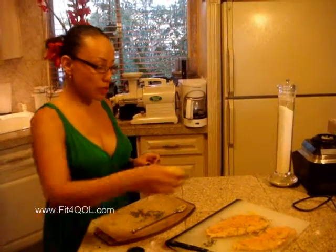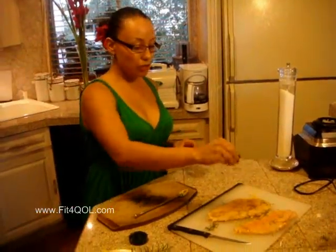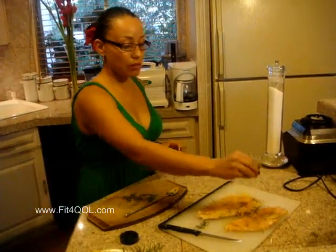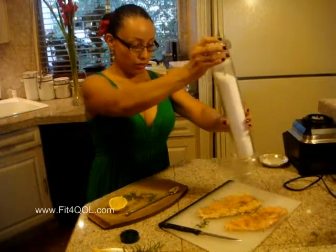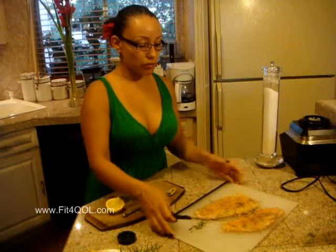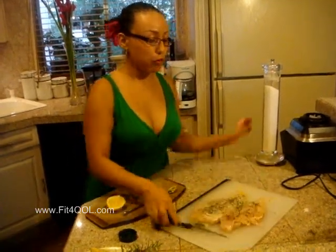I'm going to squeeze some lemon juice on top and also put some pepper on it. You could also use just lemon pepper — you don't need to have the lemon and pepper separate. Last but not least, your salt. We're using sea salt. Always use sea salt because it has more minerals and vitamins than plain table salt.